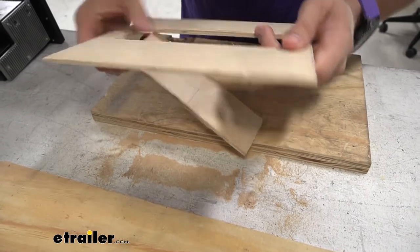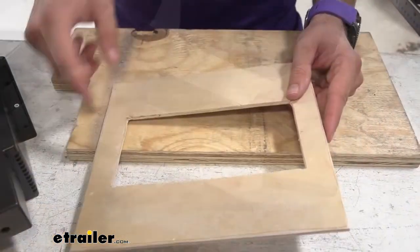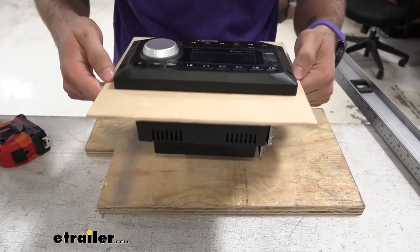And then we can just pop that out. If you want, take some sandpaper and clean up those edges a little bit. Now that we've got our cutout fully out, we can test our stereo — and as you can see, it drops right in. We can easily screw this into the board.